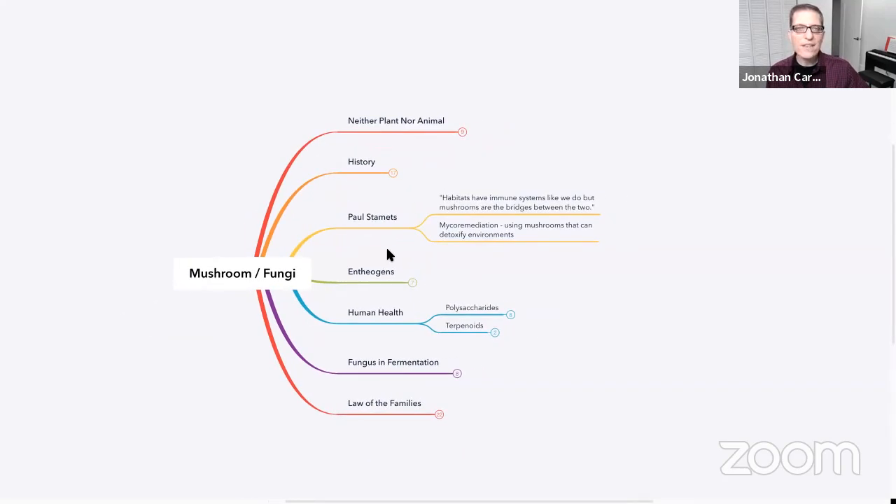Paul Stamets, who is a mushroom expert, has said: 'Habitats have immune systems like we do, but mushrooms are the bridges between the two.' When you start to understand the immune system and how incredibly mushrooms affect it, we have to wonder — and many have for many years — that the absence of mushrooms from our diet is probably harmful. We probably evolved in such a way that our immune systems were primed to be getting these sorts of mushrooms on a regular basis. That's important to understand.